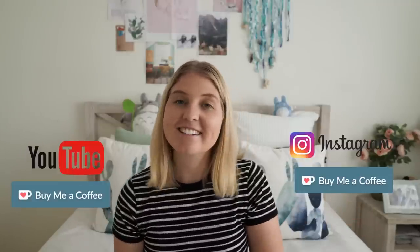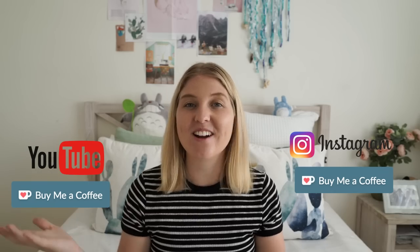Thank you so much for watching today. I hoped you liked this style a bit better — let me know in the comments below if you do. And if you want to send me some love you can buy me a coffee via the button on my channel. Don't forget to follow me on Instagram and subscribe to my channel. I'll see you guys next week — thanks for watching, bye!